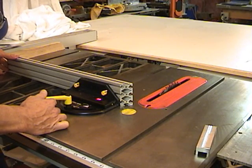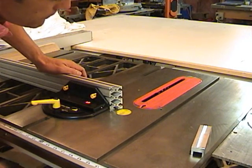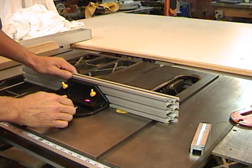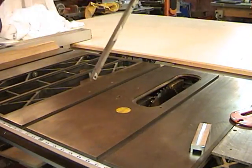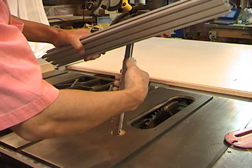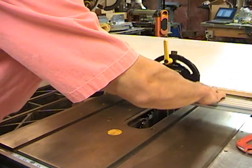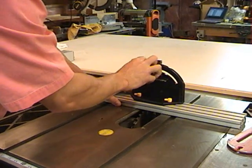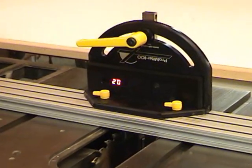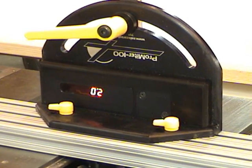I will now demonstrate how to set the blade tilt angle with the ProMider 100. The first thing you want to do is drop the blade to below the surface of the table saw, remove the protective plate, slide the fence to the center of the gauge, attach the magnet holder with the two adjustable set screws to the bar, allow the bar to attach itself to the blade, wake the system up, flip your display, and set your blade to your desired angle.